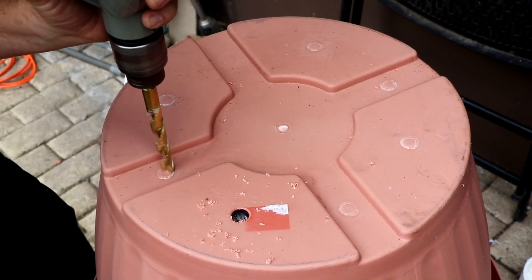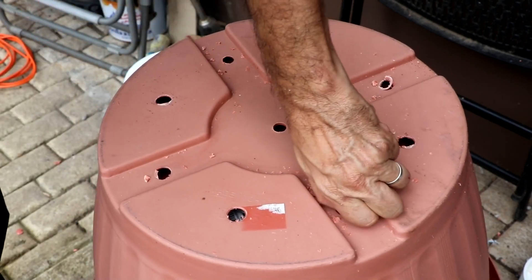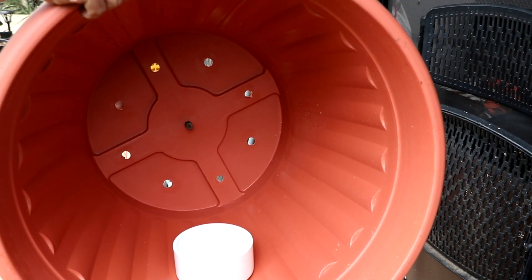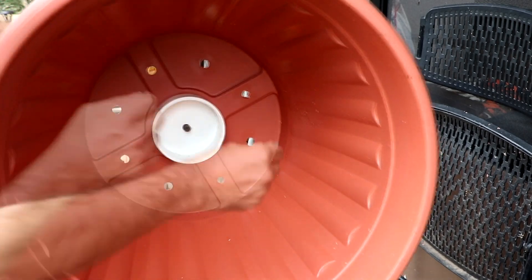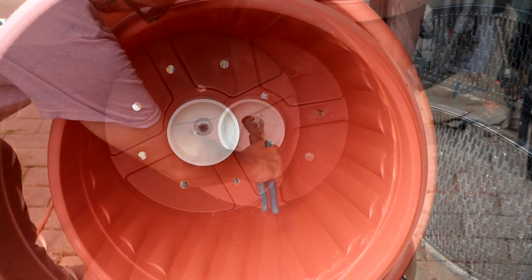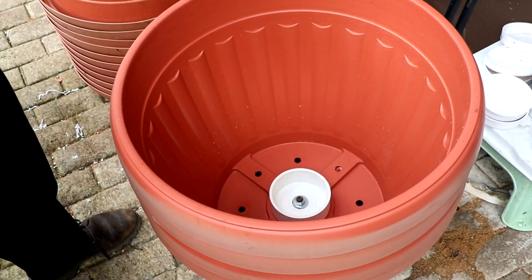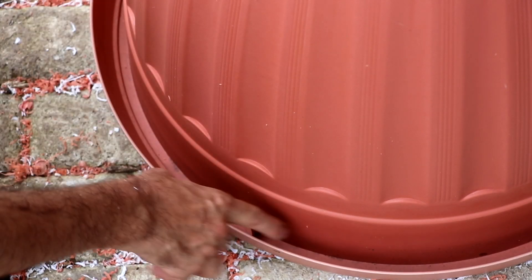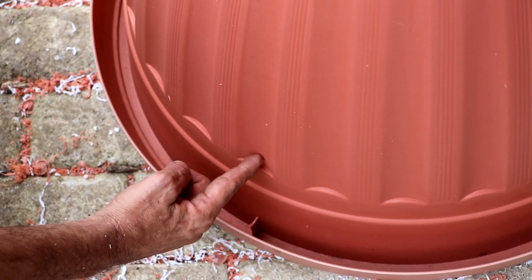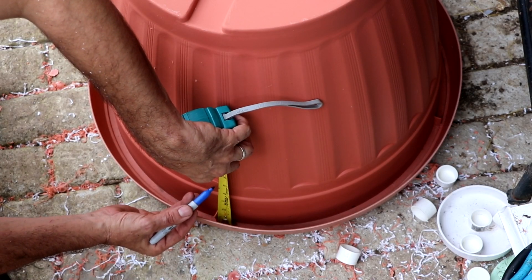First thing I'm going to do is drill some holes in my pot. The pot size I'm using is 24 inches, but you could do anything between 15 to 24 inches depending on how many dragon fruit you're going to be putting in your pots. I'm going to be bolting on a four-inch PVC cap to the very bottom — this is what's going to hold my center column. We're doing about 16 of these pots today and each one will hold four dragon fruit. We'll flip the pot upside down; there are four plastic tabs that divide the pot into quadrants, which is perfect — I'm going to use those tabs as markers to drill four holes around the pot to hold our PVC pipes.